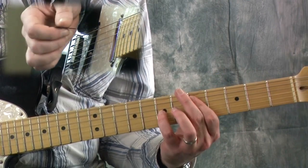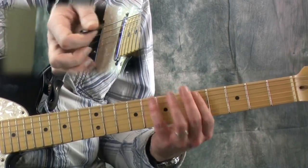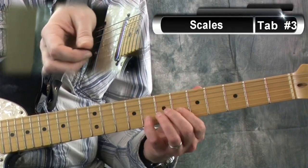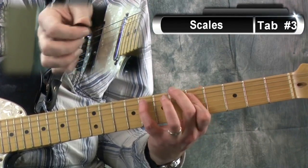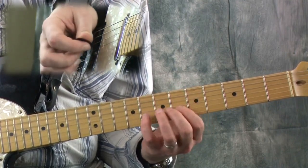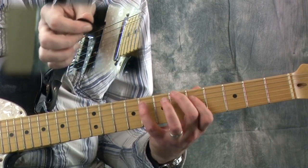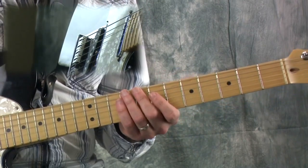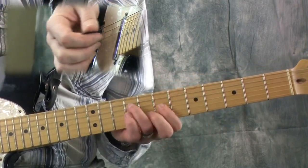In this next shape, the second shape, we're going to do the same thing. We're going to start here on this note. Here's the next one.